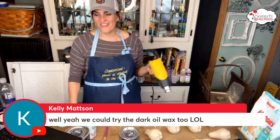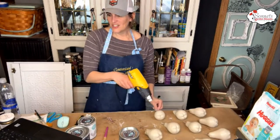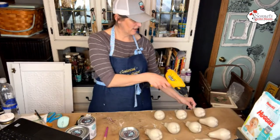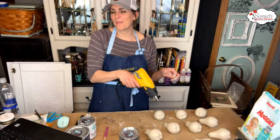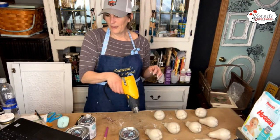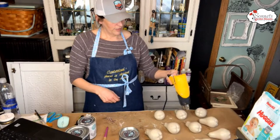Kelly says we could try the dark oil wax. Lauren likes copper — oh, do I have copper pennies? Pennies from Heaven! Pennies from Heaven with dark wax would be pretty. Let's do the copper with the dark wax.